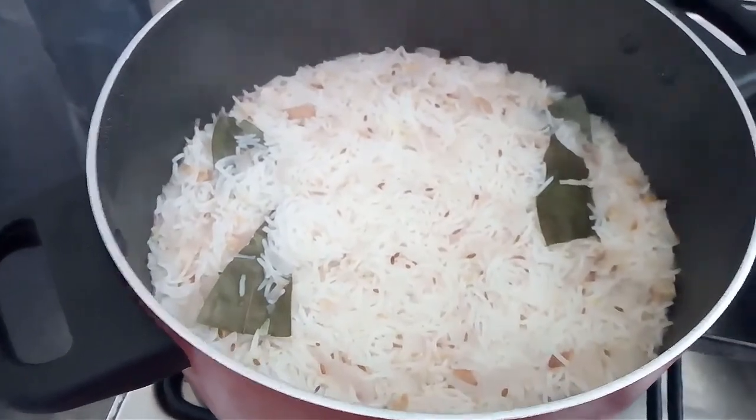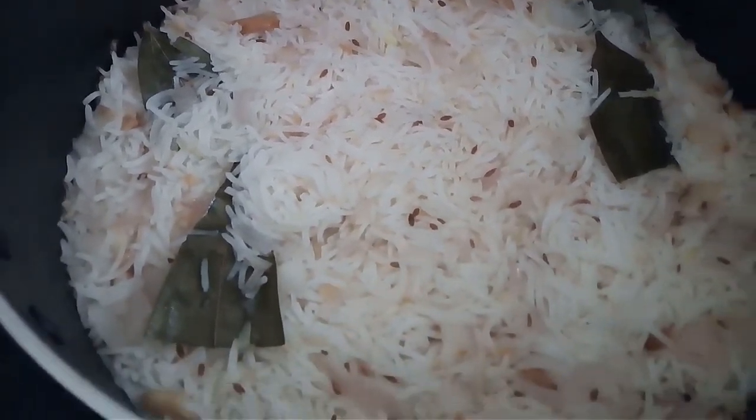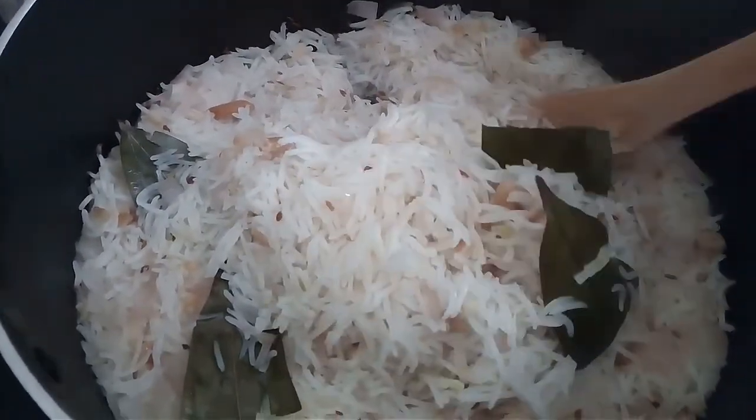Keep checking in between, especially if you are a beginner. And that's all it takes to make delicious ghee rice. I like to have this ghee rice with chicken or mutton gravy, especially green masala. Click the card above if you want to know how to make chicken green masala.